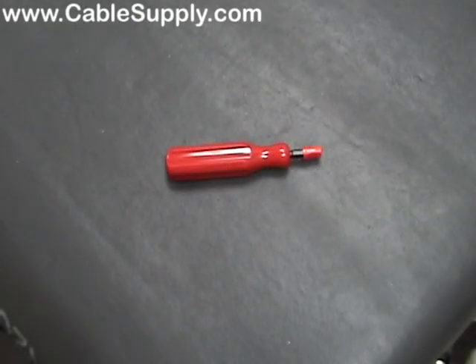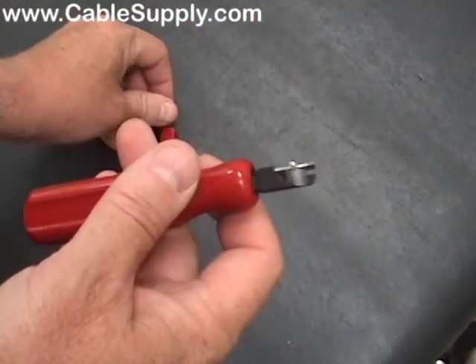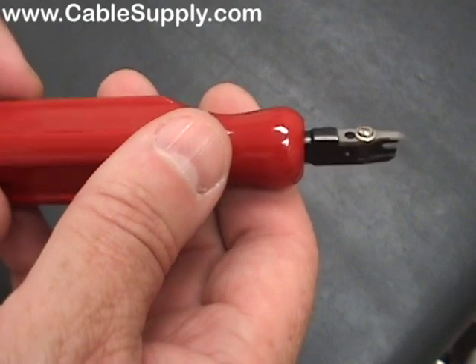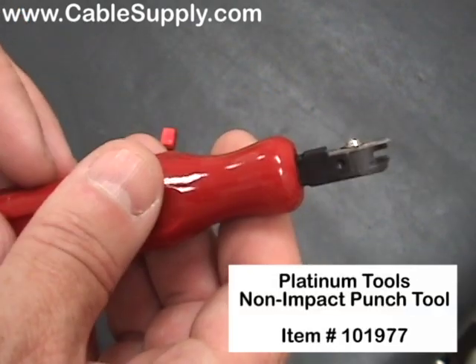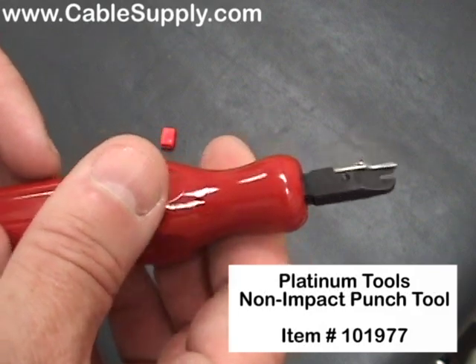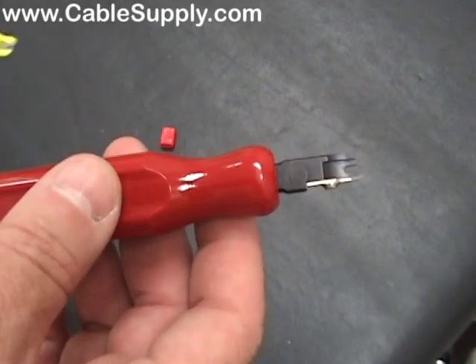Hi, this is Jim with CableSupply.com and today we're going to be looking at a pretty neat little tool. It's a non-impact punch-down tool, compared to an impact punch-down tool which is considerably different. This tool is great to use — it's not a one-time tool you throw away, and we do have this on the website.